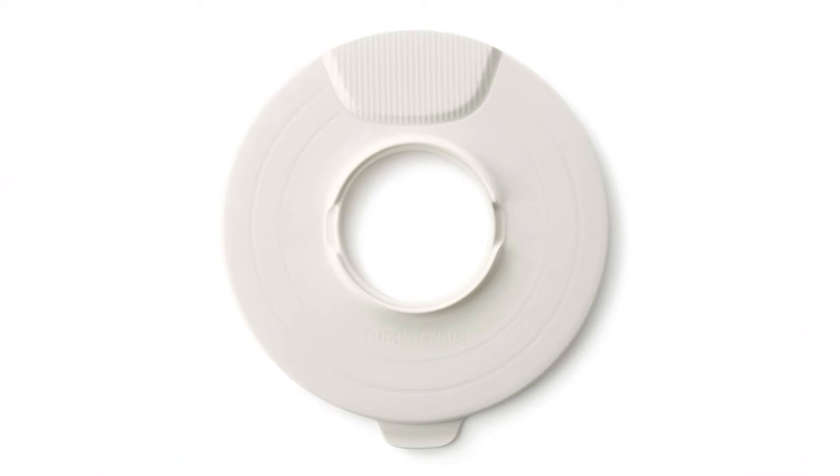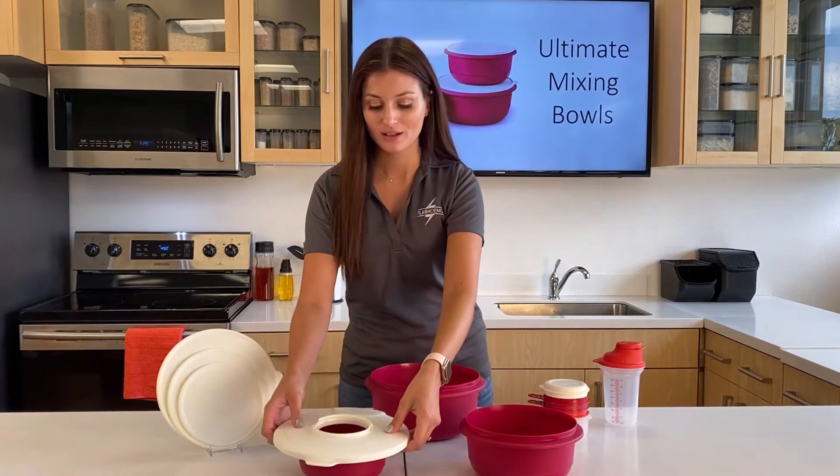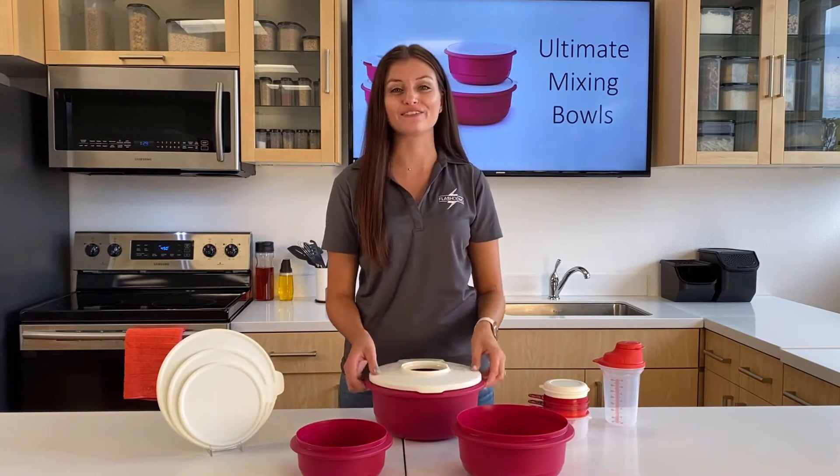Another unique feature about the Ultimate Mixing Bowls is the splash guard. The splash guard was designed to fit on the 1 liter bowl, on the 2 liter bowl, and on the 3.5 liter bowl.